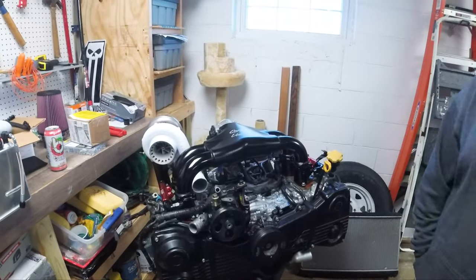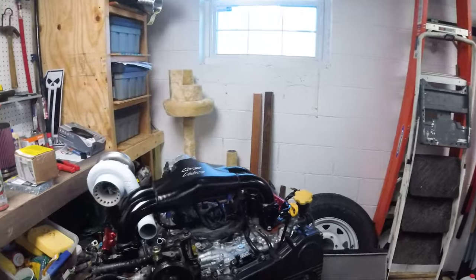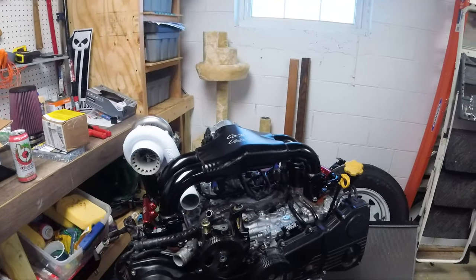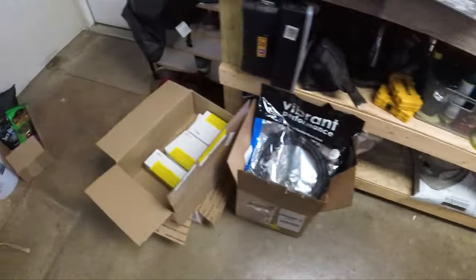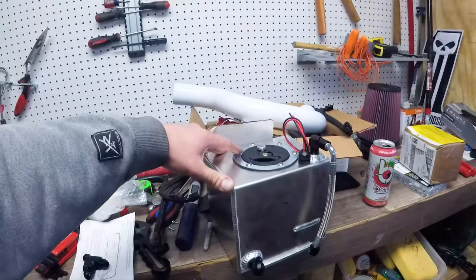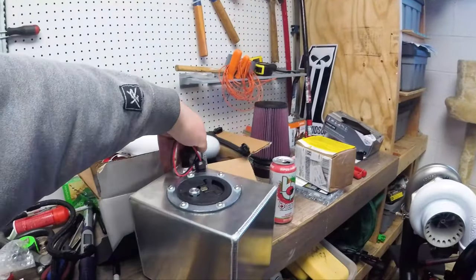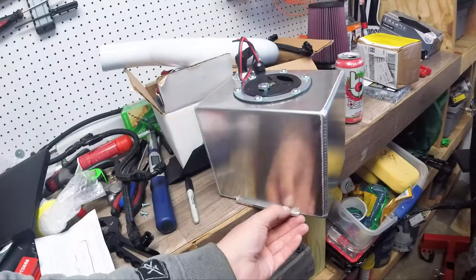We're back on figuring out this nitrous system for the Forester today. The parts from the last video have all come in. The main crown jewel here is this one-gallon fuel cell to hold the fueling side of the nitrous. It's designed to go in the battery tray.